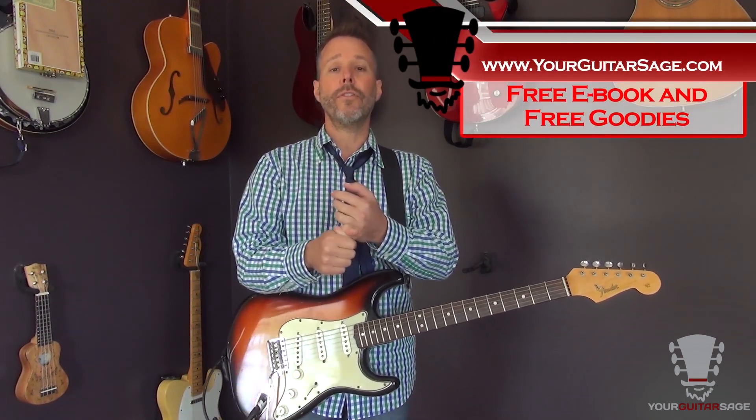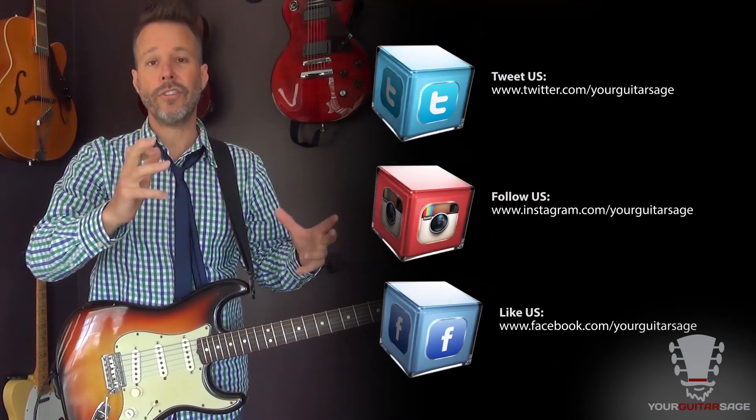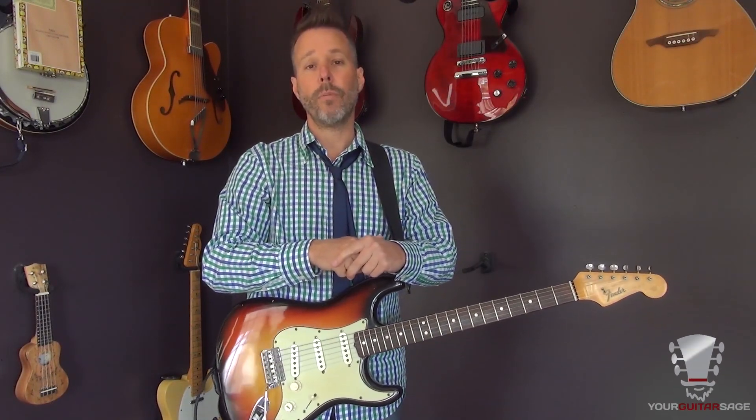Thanks for watching this gear review. If I can help you with anything on guitar — whether that's gear or actually playing — I've got several hundred videos here on YouTube. Please hit subscribe. Go to yourguitarstage.com and sign up for the free ebook and get in on free monthly live lessons. Check out Unstoppable Guitar System — get in the course for one dollar, over 350 HD videos you can't find anywhere else. I'm here to help.